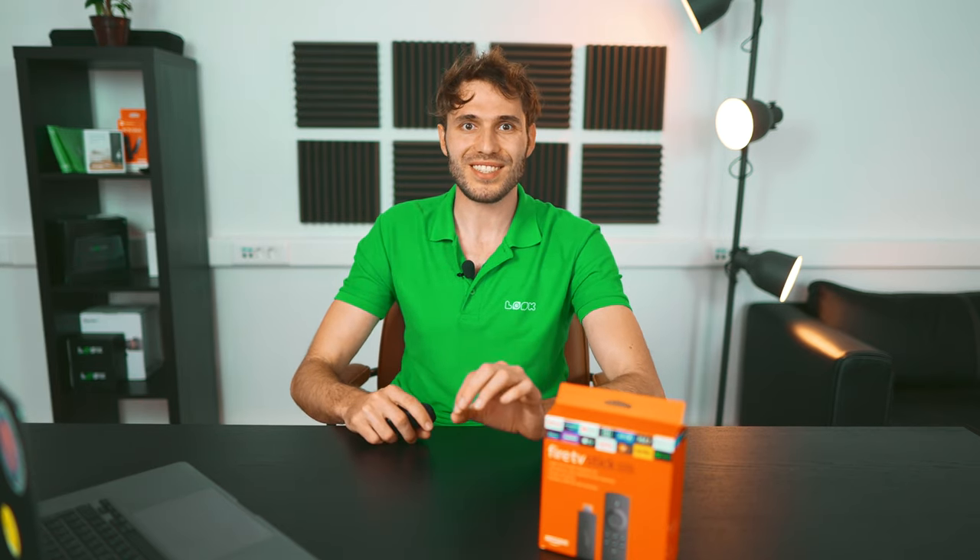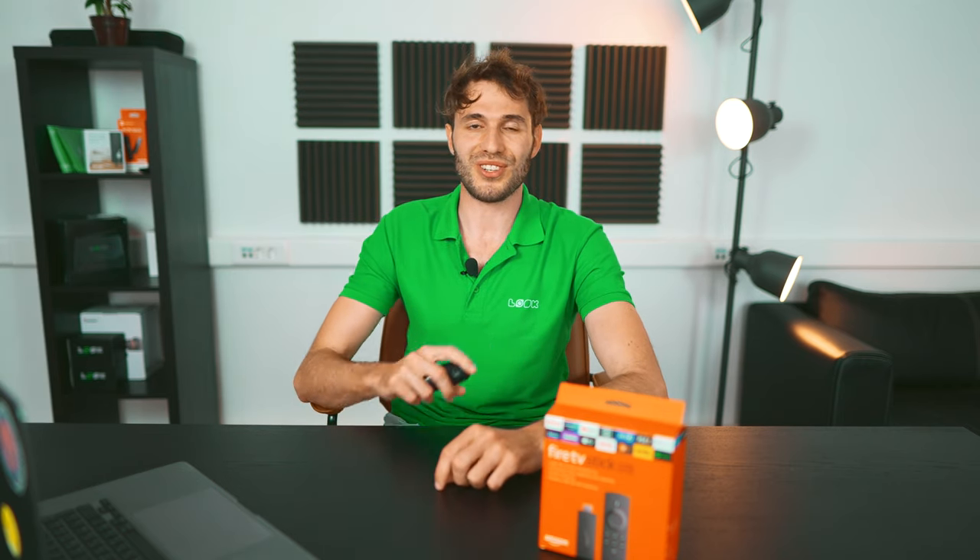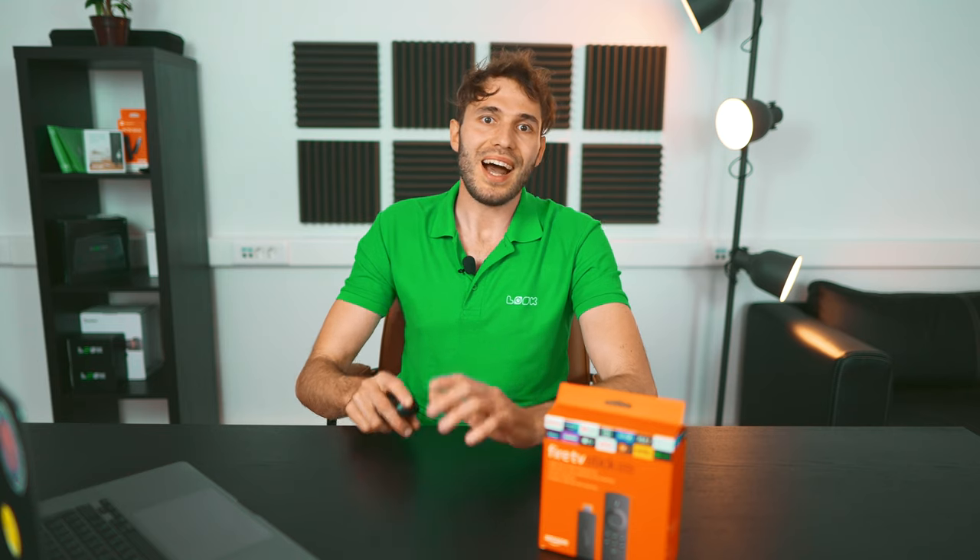Hi everyone, I haven't seen you for a while. This is Gabriel as usual with the fresh review of one of the latest affordable devices which can become a good choice for your digital signage installation. Recently a huge number of Android TV devices from different manufacturers have literally flooded the market of hardware, and they can be used as digital signage players obviously.